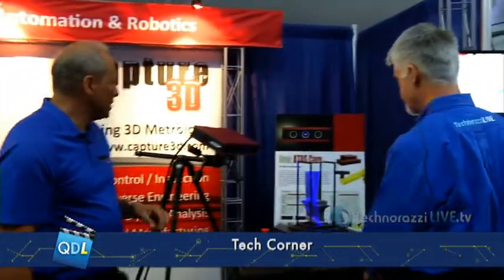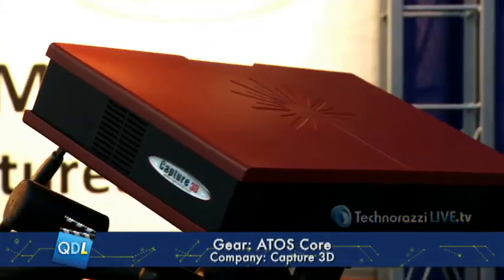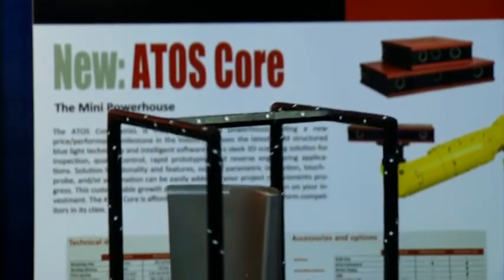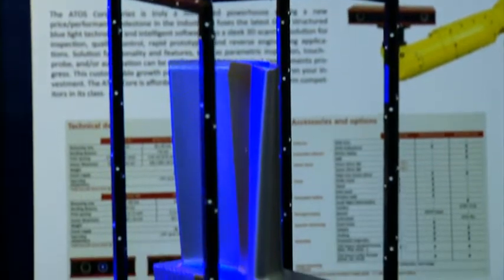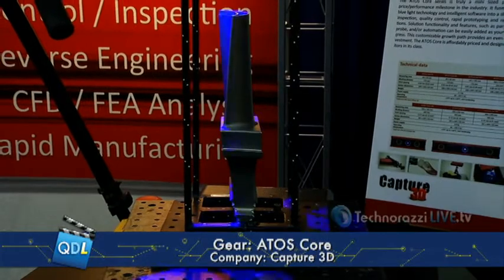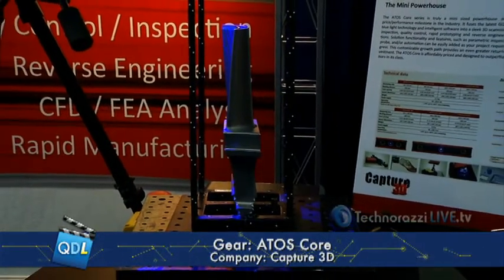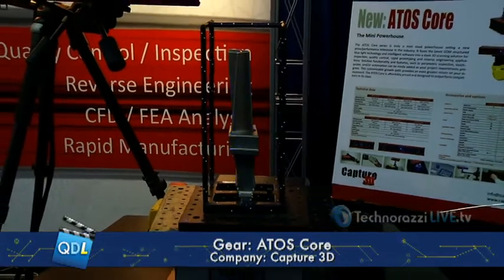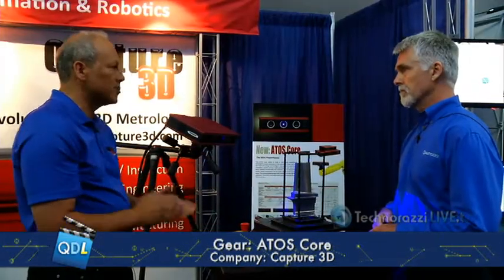Let's take a look at the ATOS Core. So what we actually have running here right now is the ATOS Core — it's the 300 series — and what we're scanning here is a demonstration where we're showing a blade being scanned by the Core. We've got it set up on a rotary stage, and we also have what some people might have seen before: a reference frame. This reference frame makes the scanning simple and easy because I don't have to prepare the part or put any targets on. I can actually drop the part in, start the routine, have it rotate, and take measurements.